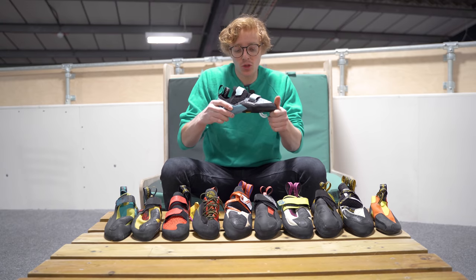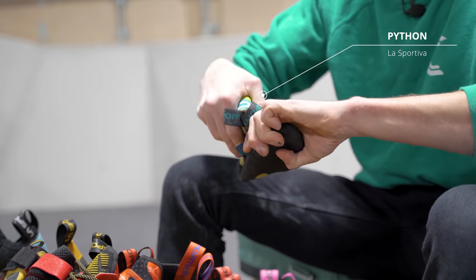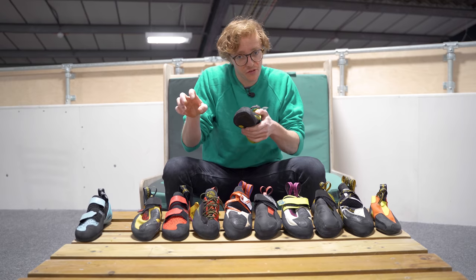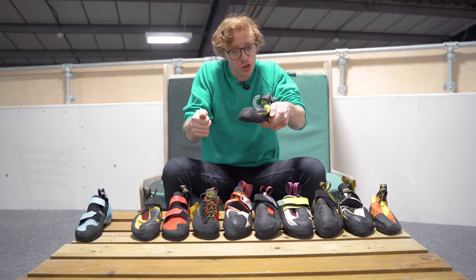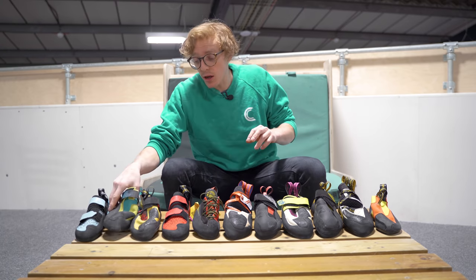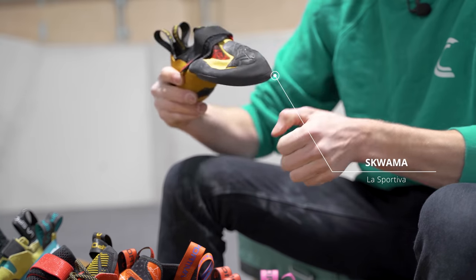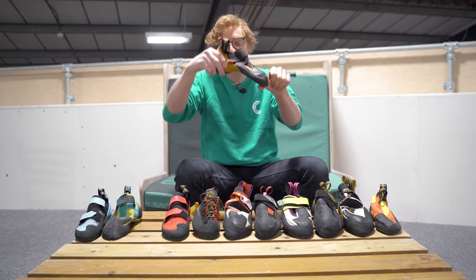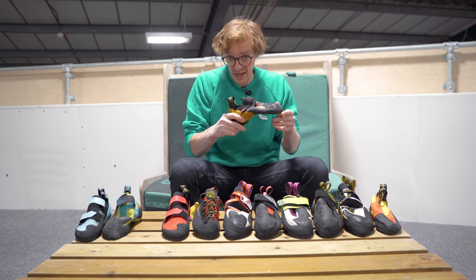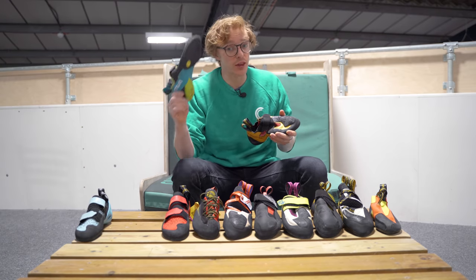The downside of stiff shoes is that they're a little less sensitive. Going completely the other way, we have shoes like these — really soft and sensitive. They make it much easier to smear into the wall and you can really feel what you're doing. The downside is that when standing on small sharp edges, the shoe bends more easily, so you need really strong feet. The last category would be stiff downturn shoes — almost like a bird's talon. They're particularly good for overhangs; you can really pull on a foothold when you lift your heel and dig your toe in. The downside is that smearing on the wall or pressing your foot into a volume is harder than in those sensitive shoes.